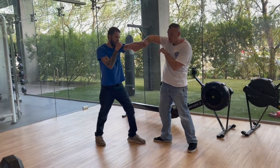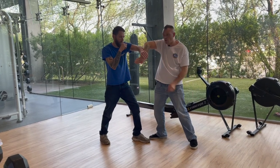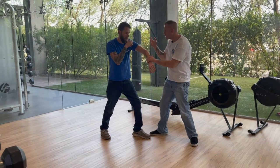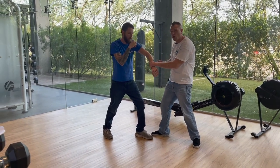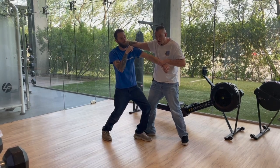Step one: Bong Sao out. Step two: we come in here elbow to elbow — notice how my elbow and his elbow are touching. Step three: pop, pop — keep control of his wrist. Step four: we pull and we push in.